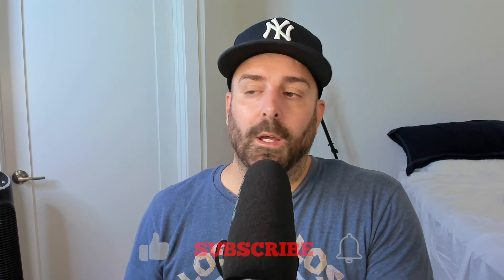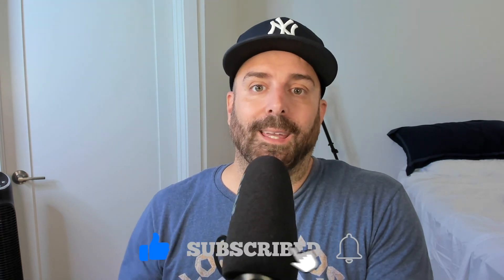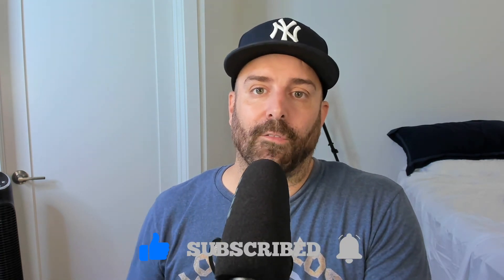Now you can use your Rode VideoMic Pro, or pretty much any microphone, in OBS on your Mac. If you have any questions about using a Rode VideoMic Pro with your Mac, let me know in the comments below. Keep watching, keep liking, keep subscribing, and I'll see you on the next video — peace guys!